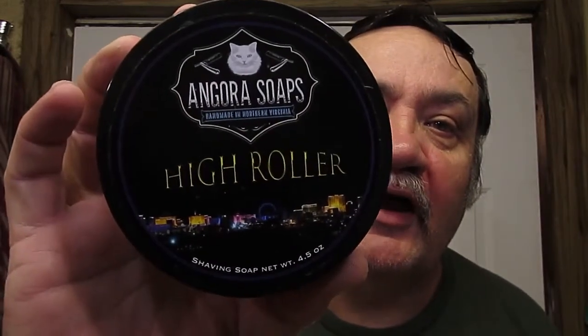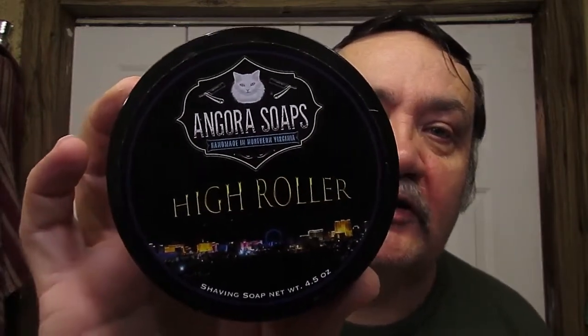The soap tonight is Angora Soaps High Roller. This is a soaper based in Virginia. This has got notes of — it says black leather in the description — leather, patchouli, vetiver, and there are top notes that are floral. This is a lovely smelling soap. It's a good quality shaving soap, the lather is lovely.